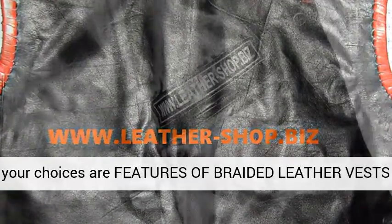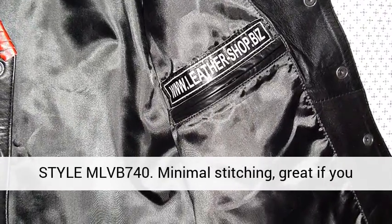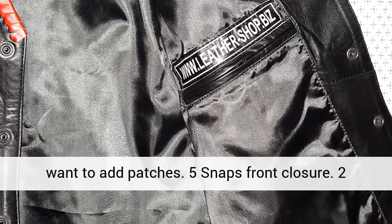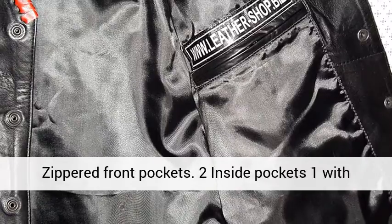Features of the braided leather vest style MLVB740: minimal stitching with braid, ideal if you want to add patches. Five-snap front closure. Two zippered front pockets. Two inside pockets, one with zipper.